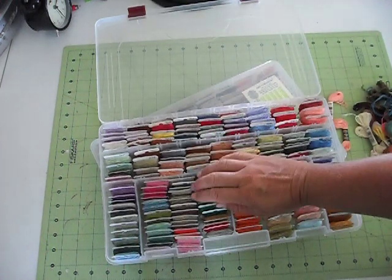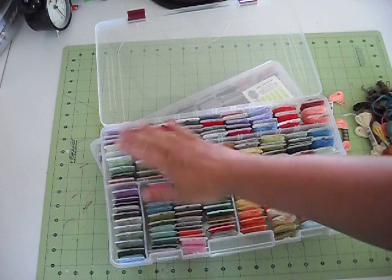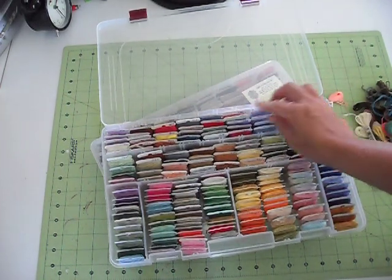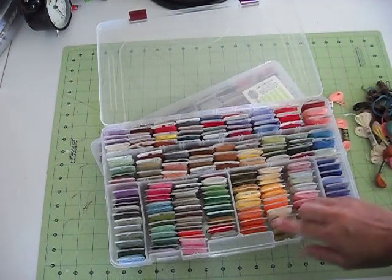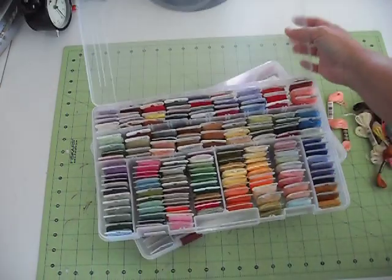You can see from some of my scrapbook storage videos that I had them all in and just done by color, which I really liked, but I think if I do some cross-stitch again, it's just nice to have them done in numerical order so it's easier to find the color that you're supposed to use.